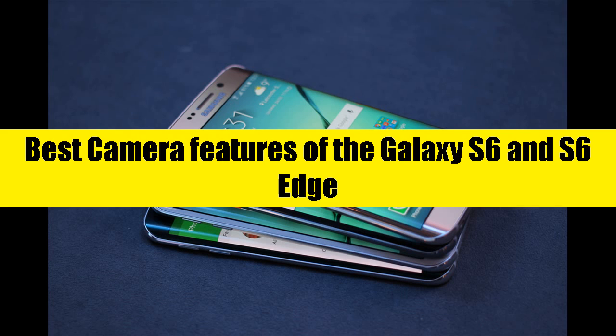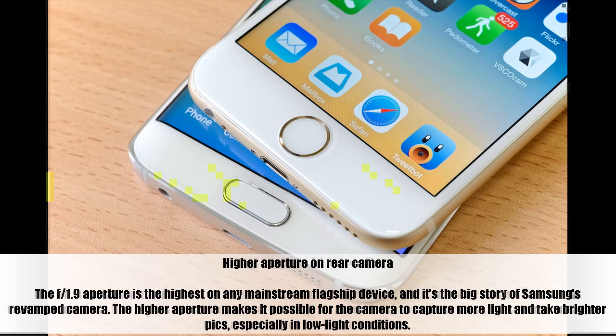The f/1.9 aperture is the highest on any mainstream flagship device, and it's the big story of Samsung's revamped camera. The higher aperture makes it possible for the camera to capture more light and take brighter pics, especially in low-light conditions.